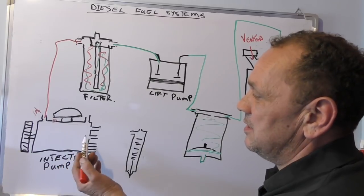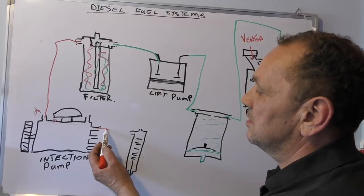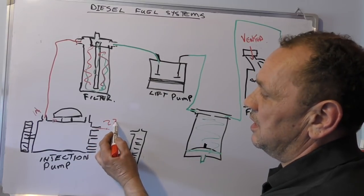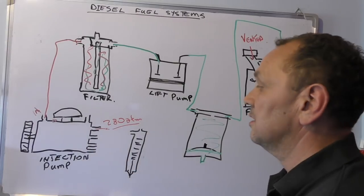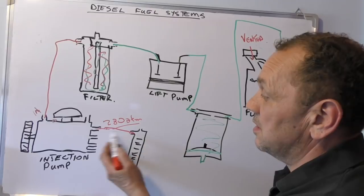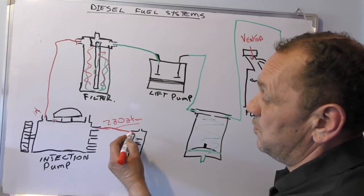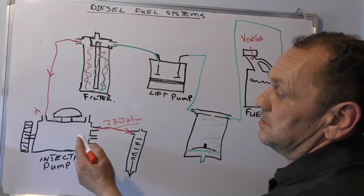What the injection pump does — and I'm not going to go into this in detail because it's quite lengthy in itself — is it pressurizes the diesel, I think it's 280 atmospheres or something like that. Then it goes into the injector under high pressure. You have four of them.